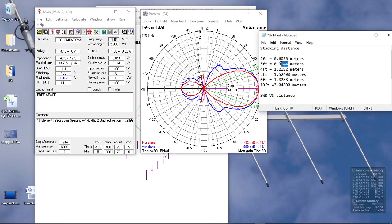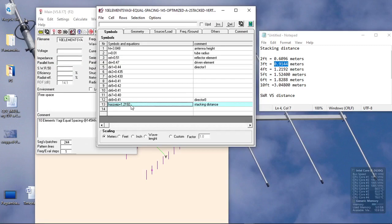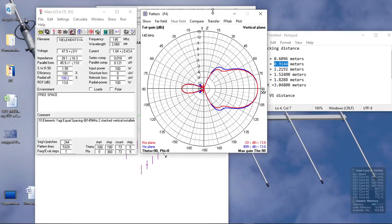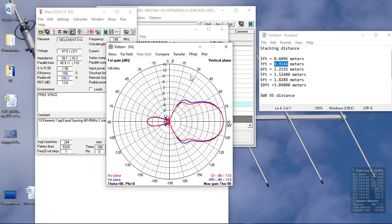What if we still reduce it to 3 feet? Let's see the effect of the stacking distance. Now we have regenerated the pattern. The SWR is still acceptable at 3 feet. The pattern is now cleaner — no side lobes — basically almost meshed together between the horizontal and vertical plane, with a reduced gain of 13.6 dB and an acceptable SWR of 1.55.